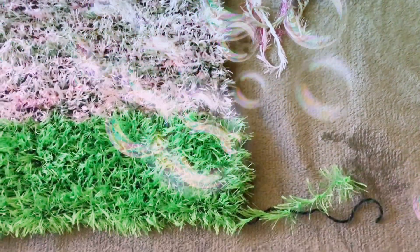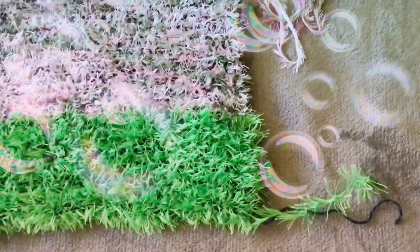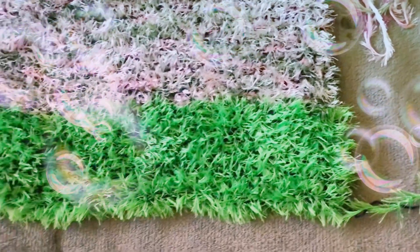Hello, this is Helen Arledge from Create Crochet. Here I am showing you a bag that I am making at the moment. I am using a double knit yarn together with a fur yarn.